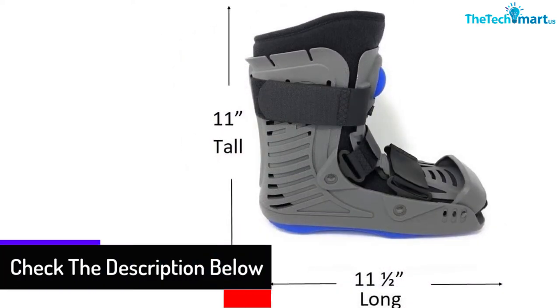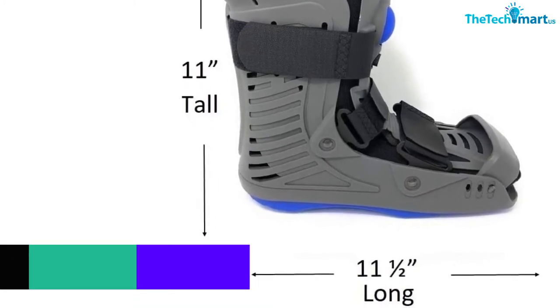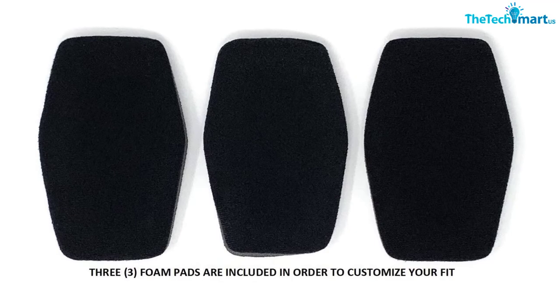Furthermore, the closed-toe airliner keeps your foot and ankle comfortable in any condition. The adjustable toe guard offers additional protection to your leg. With the help of an inflatable bladder, the boot immobilizes your ankle, foot, and lower leg.